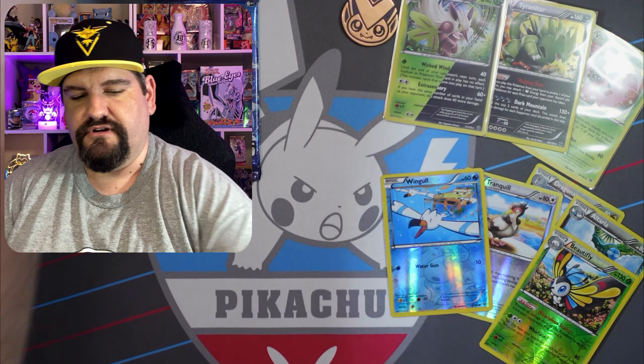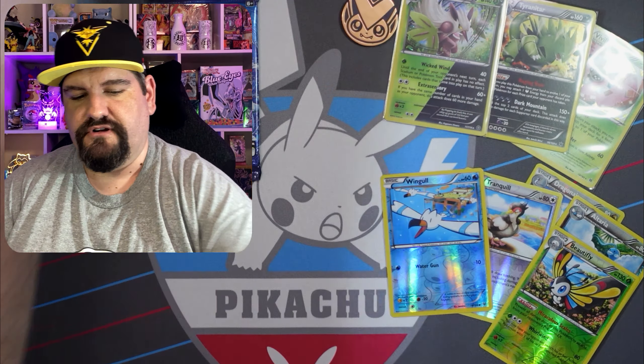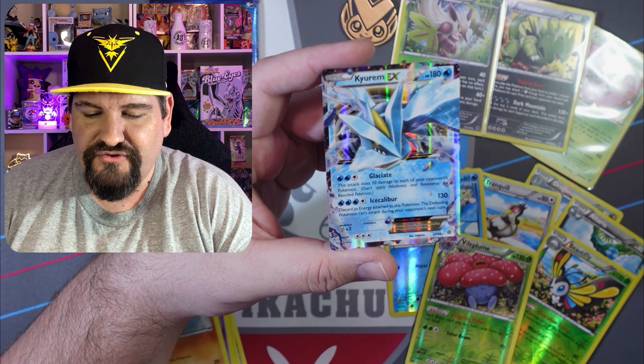Oh, look at that little Eevee! Let's go ahead and do the card trick. Porygon, we got Rotom, we got that Eevee again, Unknown, we got Unown Magic, Magikarp, Wooper. The File Plume is the reverse rare. And there we go — we got ourselves a pull with that Keldeo EX! Beautiful card — 25 out of 95 — it is a really nice looking ultra rare. So we did get ourselves an ultra rare. I'll take it!